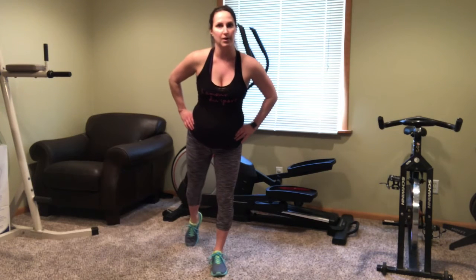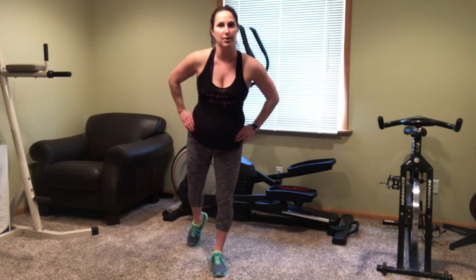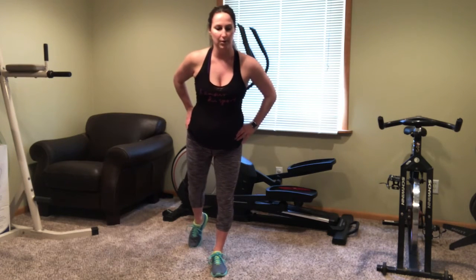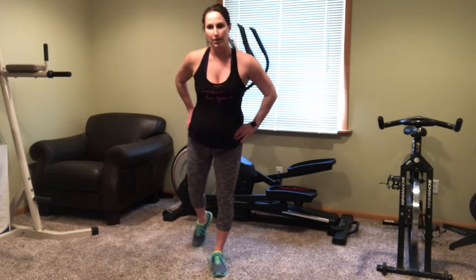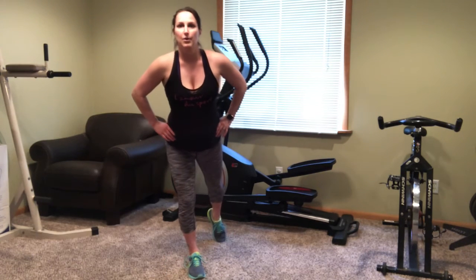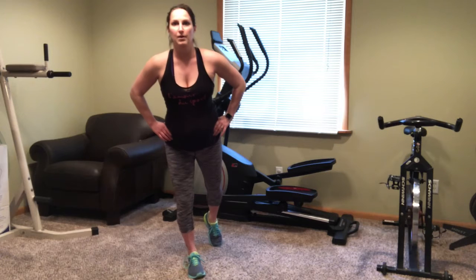Now, time to grab that chair if you need it, because we are doing the reverse leg raises. Start with that right — just keep lifting. Switch and go to the left. Awesome.